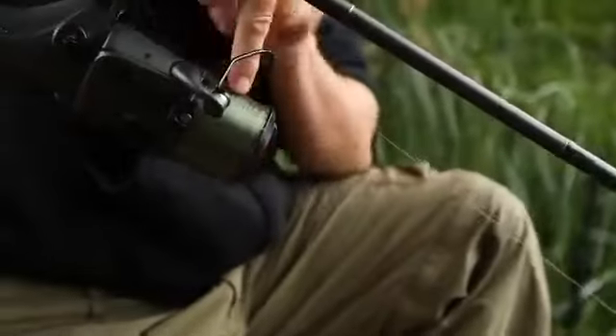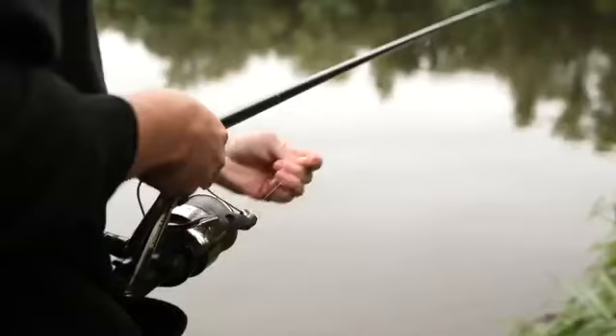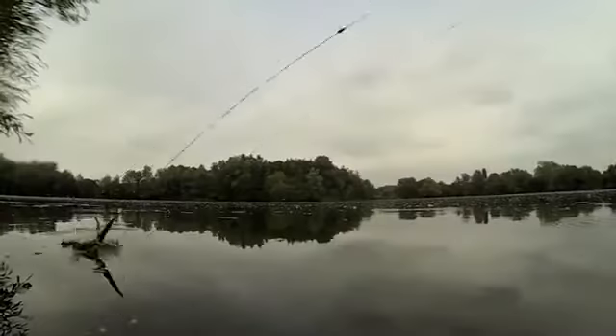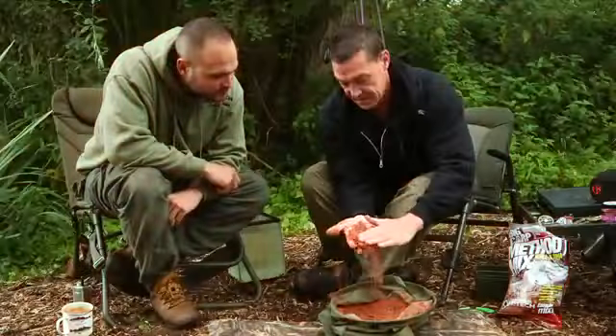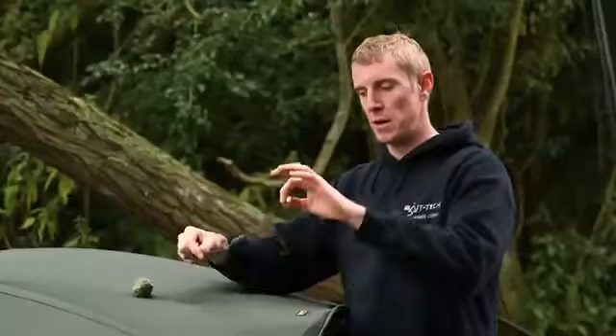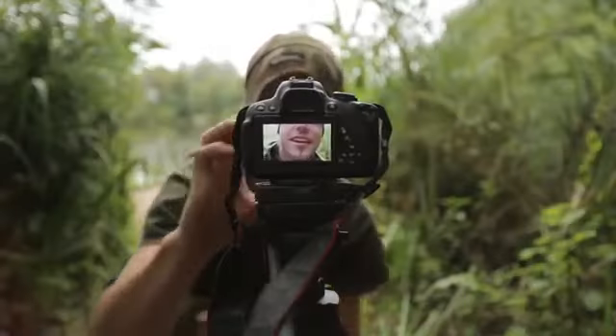One shot, one rod — let's get it on. The Bait Tech team are back at it again; we've got loads to show you: more advice, tactics, new products, guest anglers, plus they've let us loose with our very own in-session cameras.